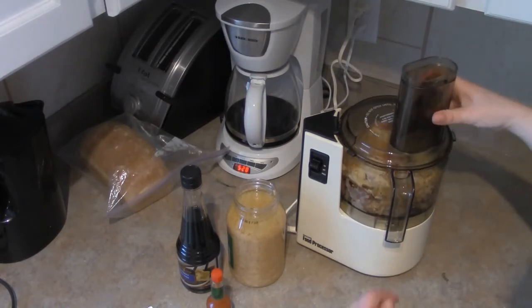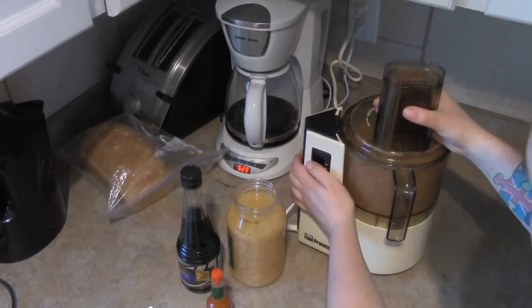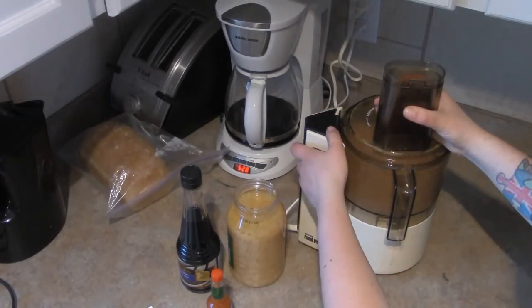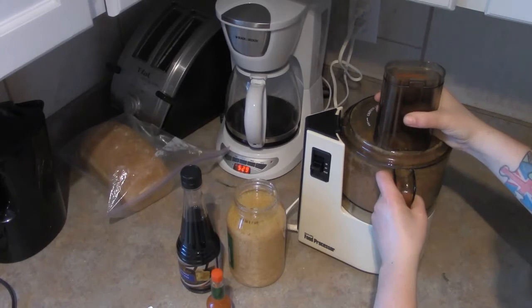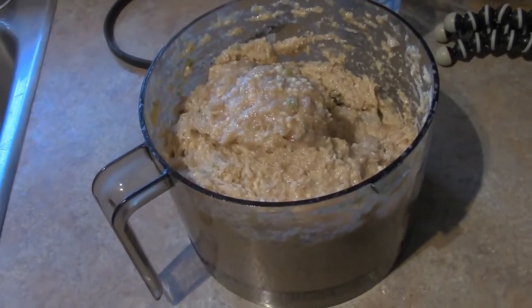Now get your lid on and process it. You want to get it slightly more done than what's shown here — you can see there are still some big chunks, so you want to get those broken down. Now we've got our chicken paste.